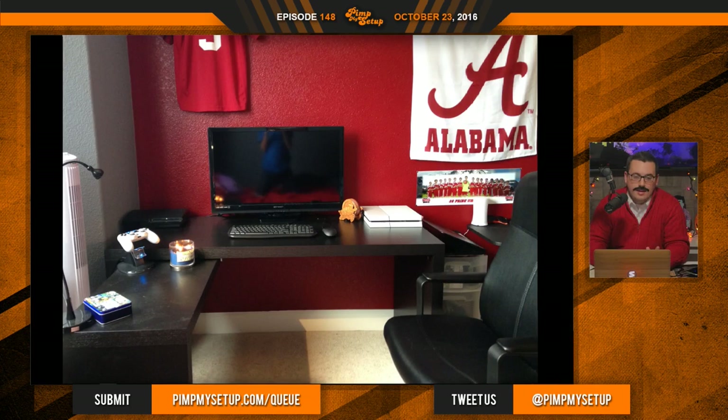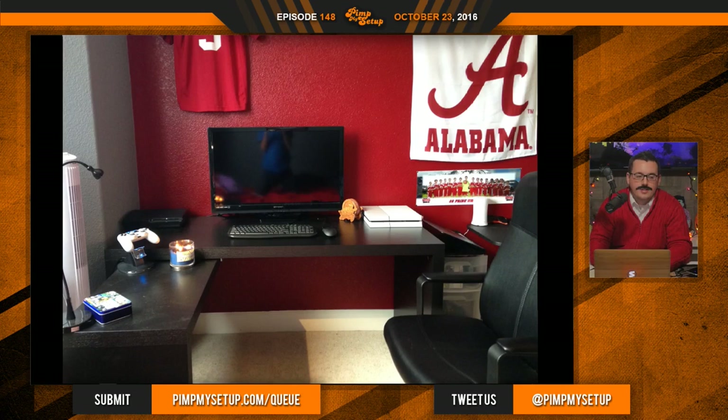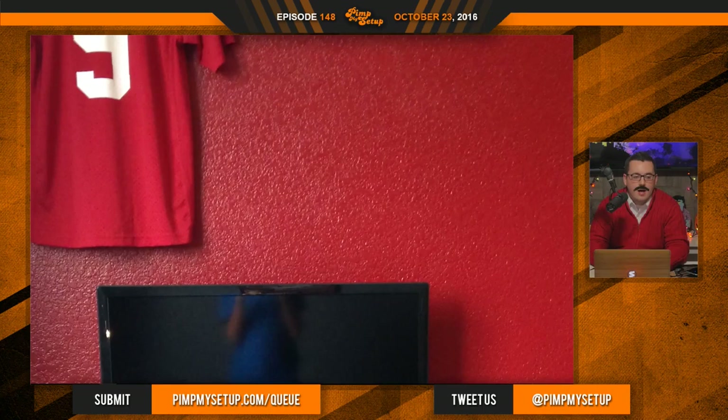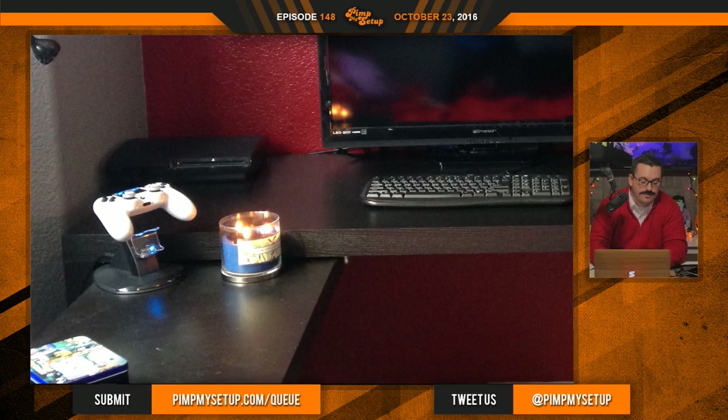He's going to get a computer — that's what he's working on. He also wants to go to a monitor because he doesn't like using the TV. That's going to be awesome once you do that, because you can use the left side of the desk for console gaming and the other side dedicated to your actual PC. He's got a lot of Alabama stuff, which is cool. But the placement of things just doesn't make sense — the jersey is super cool, but why is it all the way off to the corner instead of dead center right above the monitor?